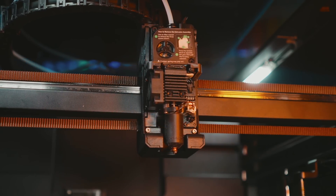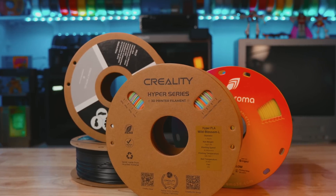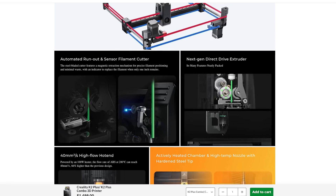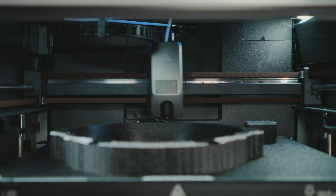The K2 Plus hotend is powered by an 80 watt heater that reaches a maximum temperature of 350C with an impressive flow rate of 40 cubic millimeters per second. This is hot enough to print all of your normal filaments like PLA, PETG, and TPU. But because it is enclosed, many of you will also be printing with more advanced filaments like ABS, ASA, PP, and PC. In the tool head, just above the hotend, you have Creality's new next-gen direct drive extruder, as well as a filament run-out sensor and filament cutter for use with their multicolor CFS solution. Creality includes a hardened steel tip multi-alloy nozzle designed to melt filament quickly while also preventing heat creep — one of the major reasons hotends clog — and why you need to keep the door open on an enclosed 3D printer when printing with temperature sensitive filaments like PLA.